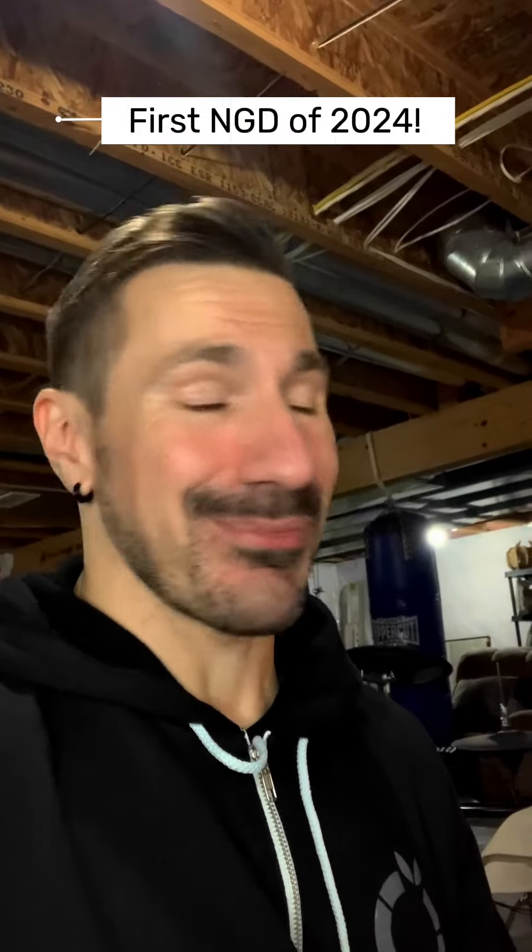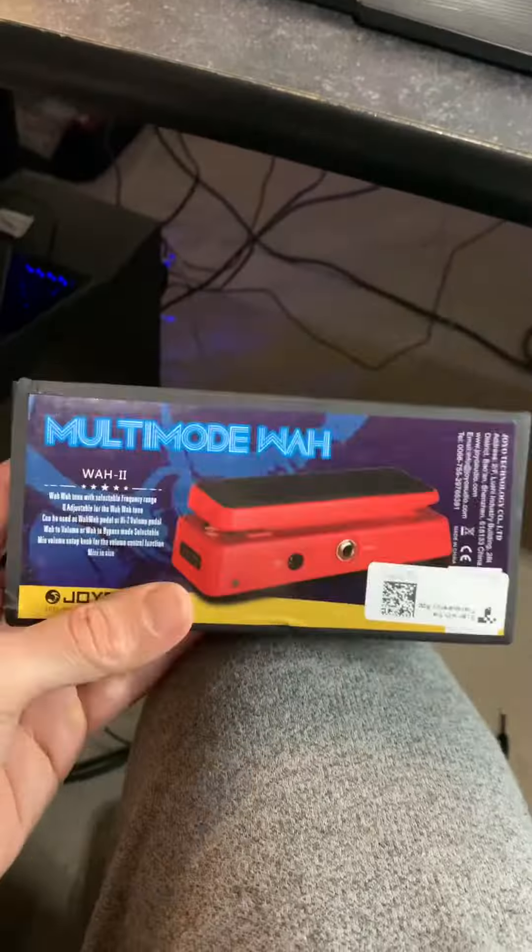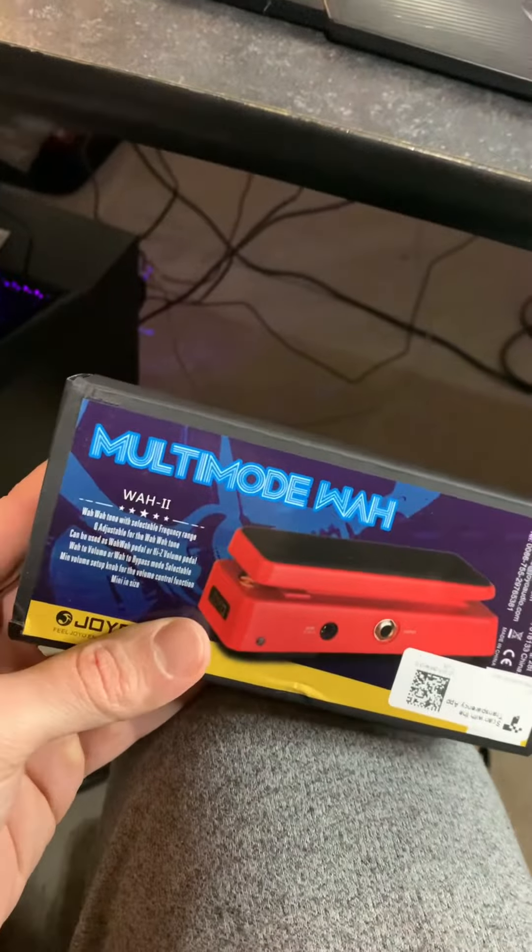Hi dudes, it's our first new gear day of the year. I'm pretty excited, we got a fun one here. Believe it or not, I've never owned a wah pedal before so I'm pretty excited.